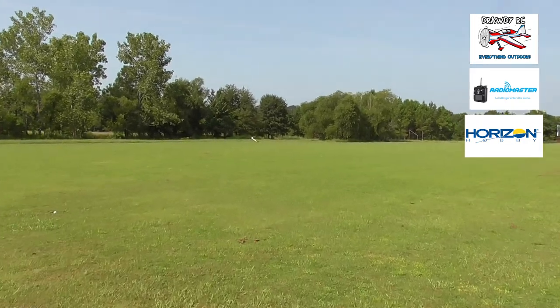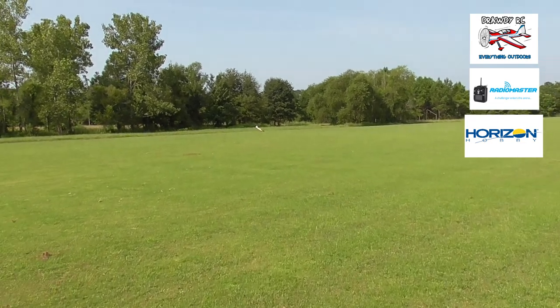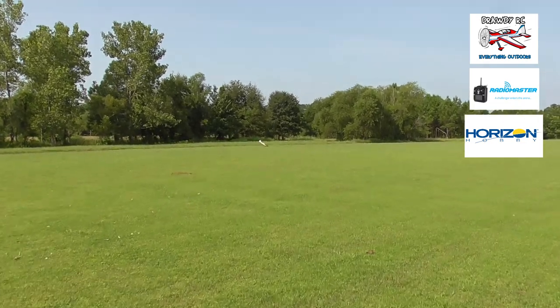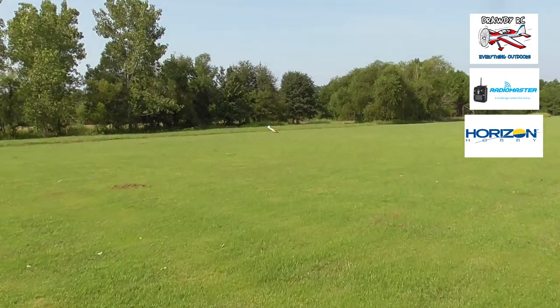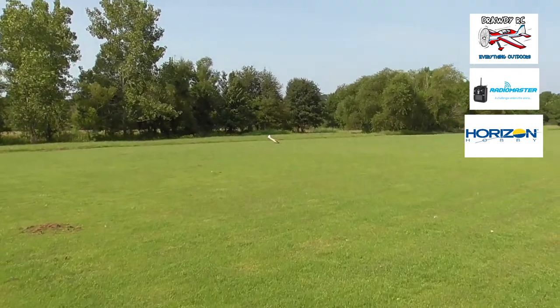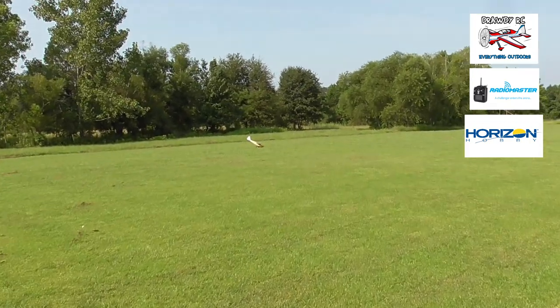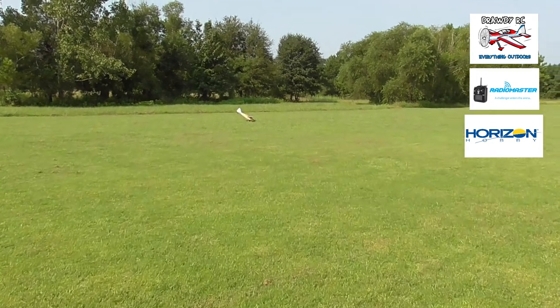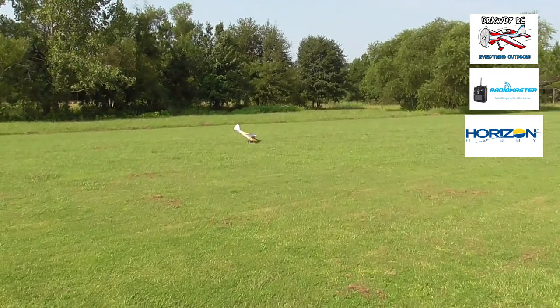So what happened here was Dad went from SAFE mode into the low mode, and the low mode did not have enough elevator, so the plane fell out of the sky. Just another deal where we're having to learn. Hopefully the plane's all right — it didn't look like it hit too bad, so maybe we're okay.